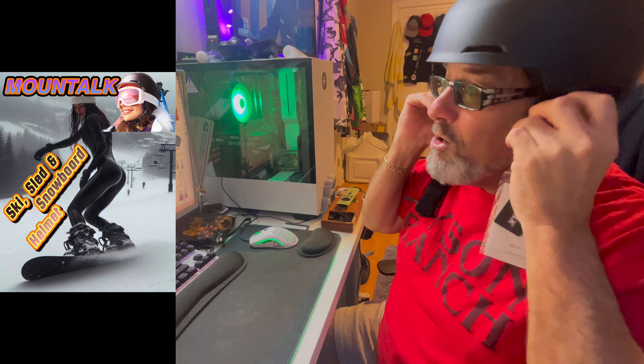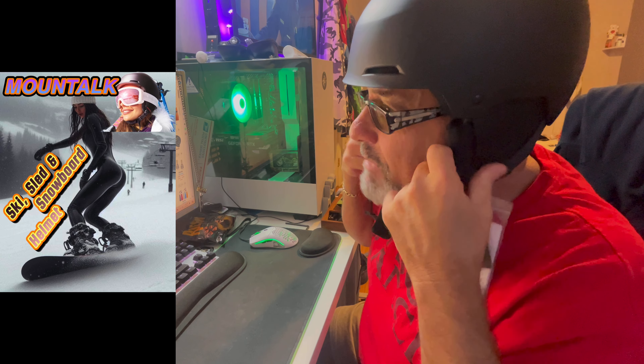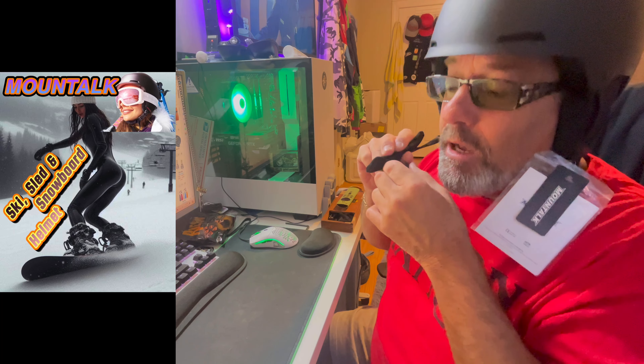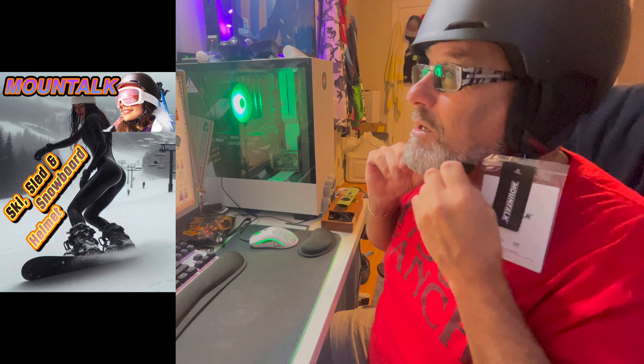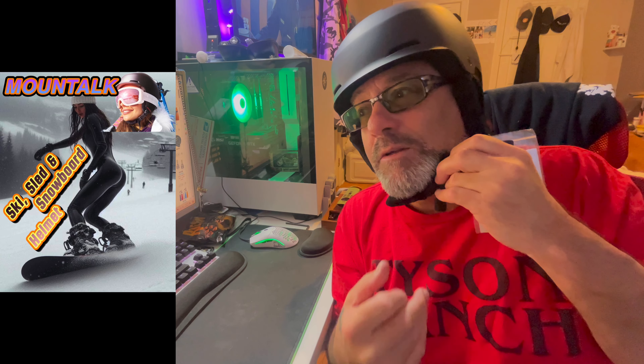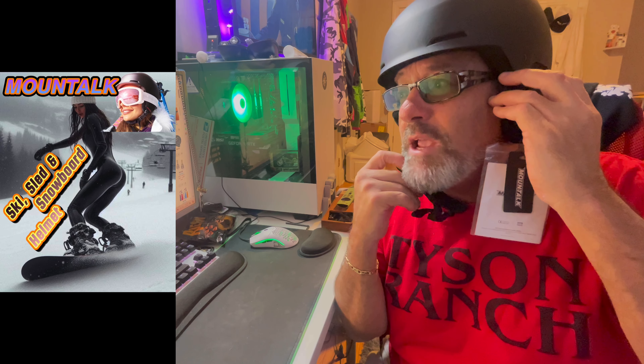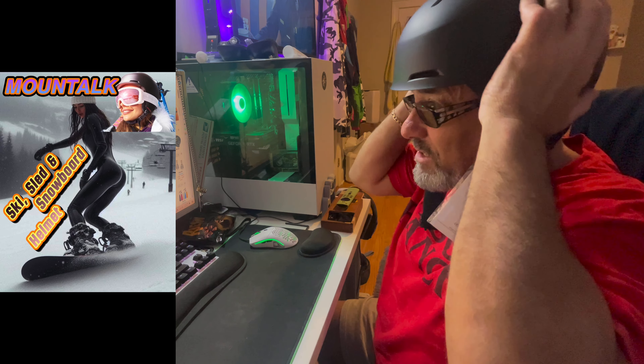My ears — the way this suede material is, it actually hugs my ears very well. And I'm not even strapped in yet. See that neck feature? That's really nice. Makes it very comfortable. I like the way these hug your ears. No air is going to get in. Your ears will stay warm. I could definitely see myself using this.